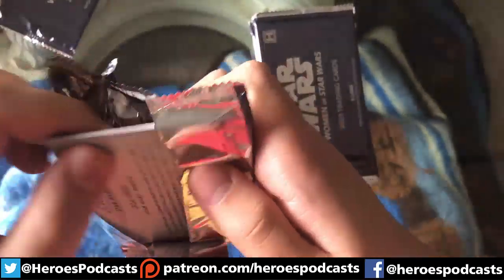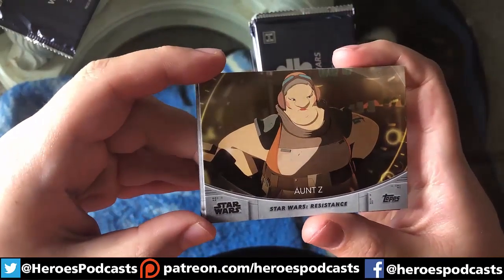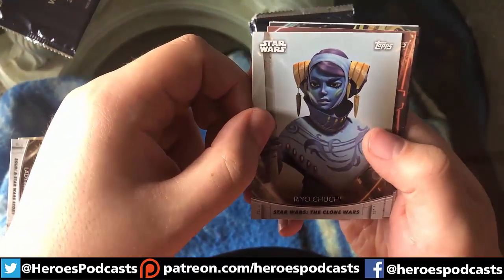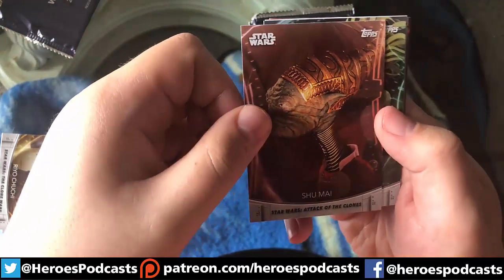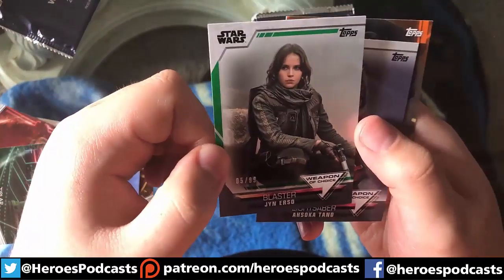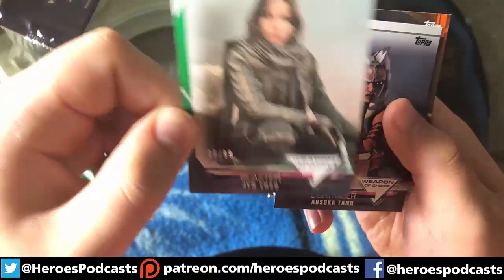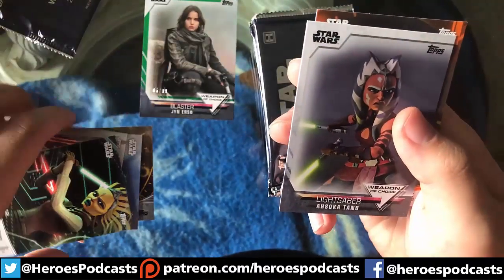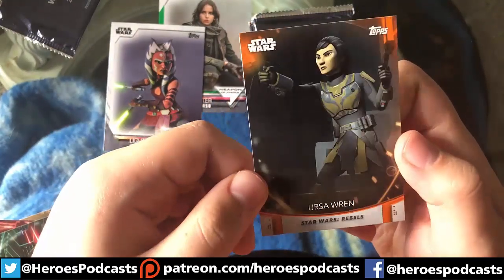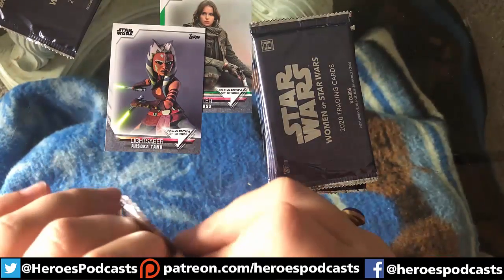Let's see what we got in our first pack. We got Aunt Z, Lady Proxima, Riyo Chuchi, Shaak Ti, Tiplar. Our first hit — a green Weapon of Choice card: Jyn Erso's blaster, number 5 of 99. We also have another Weapon of Choice — Ahsoka's lightsabers — and then an orange unnumbered Ursa Wren from Rebels. We got a hit in the very first pack we opened — that's kind of cool!